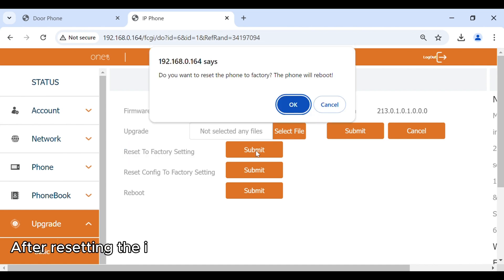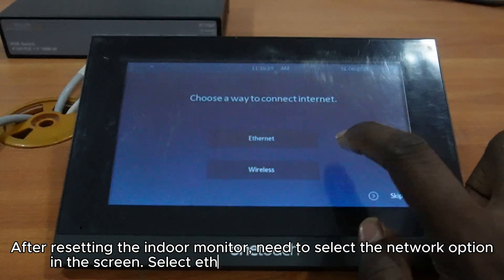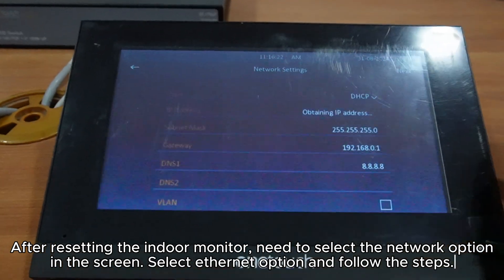After resetting the indoor monitor, you need to select the network option on the screen. Select the Ethernet option and follow the steps.